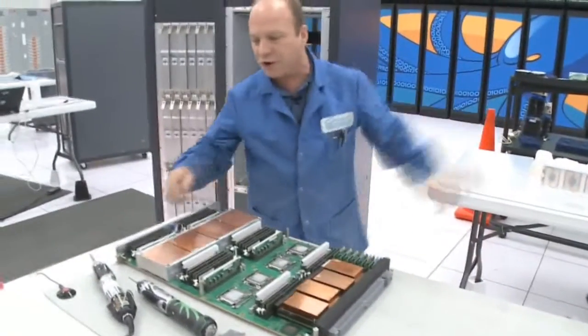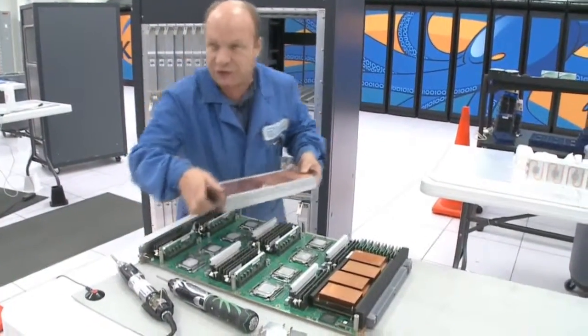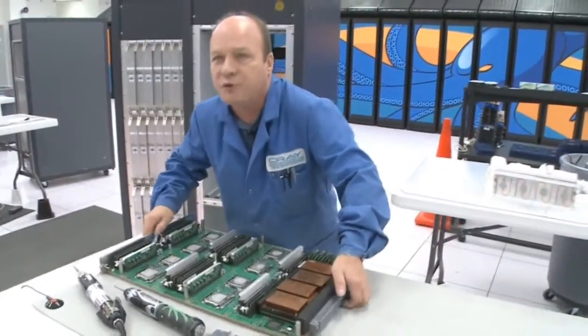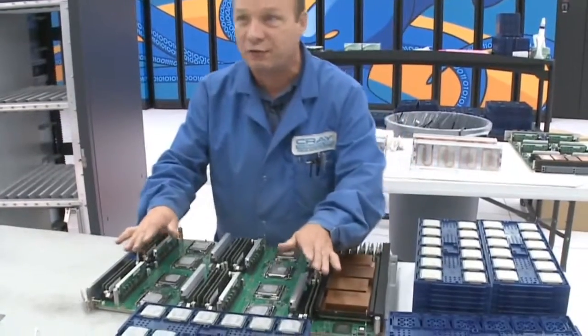The heat sinks go to this station over here where they'll be cleaned while I continue to take the heat sinks off and move the modules. Then from this station we move the module down to the next station. This is the point where we change the actual processors.